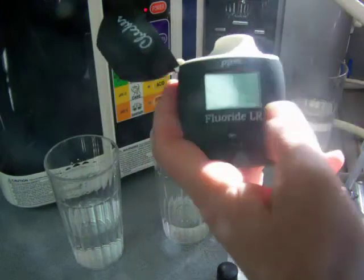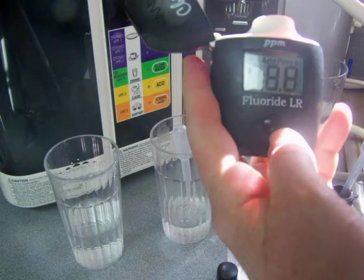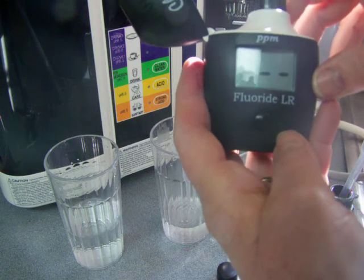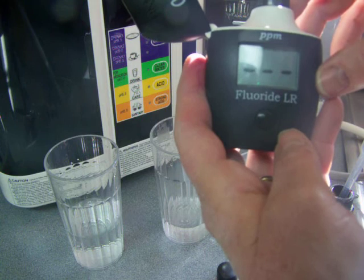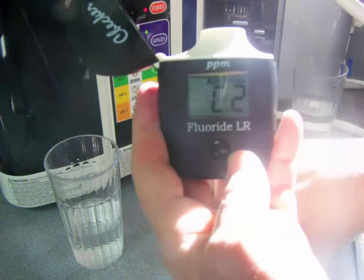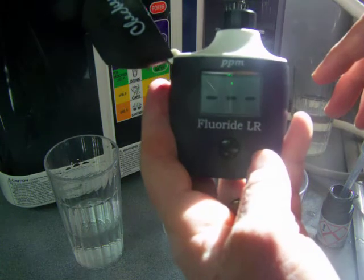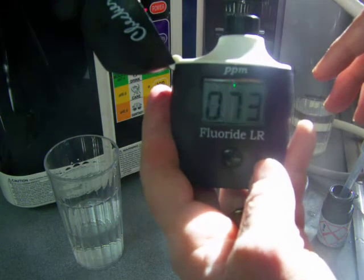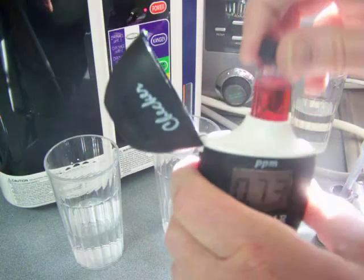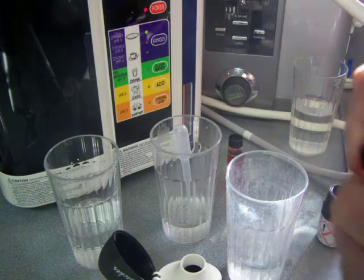Let's look at St. Louis tap water. It says add C1 — this is the control — and I'm going to press. Add C2, that's my tap water, and I'm going to press. So it's saying that my tap water has 0.73 parts per million of fluoride.